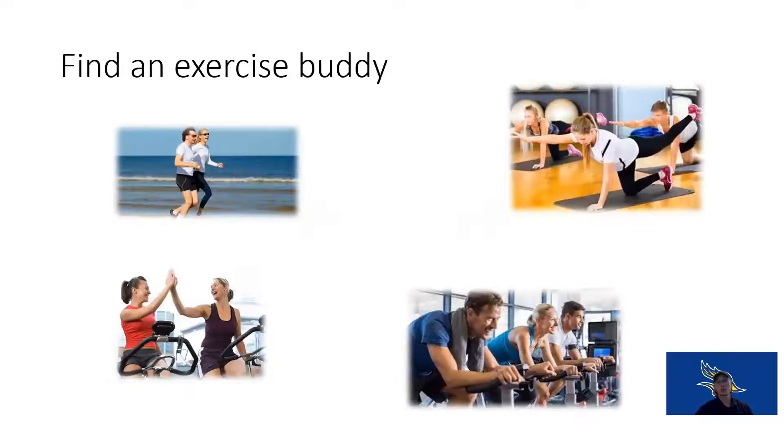I recommend finding an exercise buddy or a partner to exercise with. It's very difficult to exercise on your own. You can rope your friend, family member, brother, sister, mom, dad, aunt, uncle, cousin, or a random person you met at the gym to be your exercise buddy. I have a friend I exercise with every morning — about four days a week together — and we push each other. Having that exercise buddy keeps you accountable, because you don't want to be the one who doesn't show up. You're holding each other accountable towards improving each other's life.